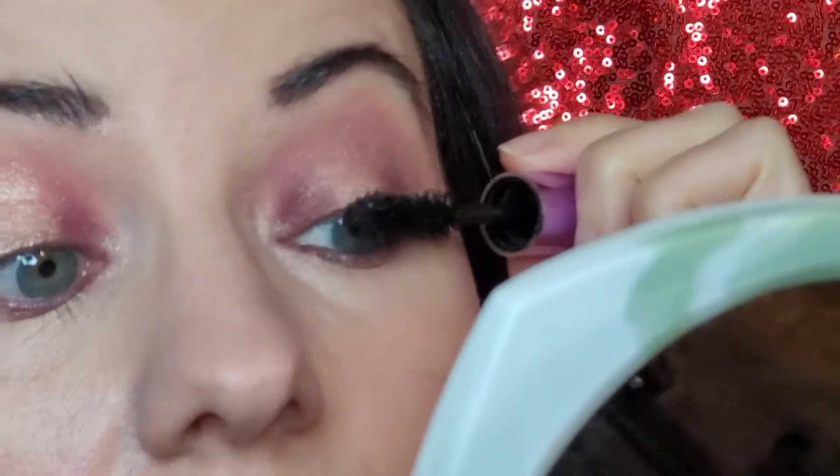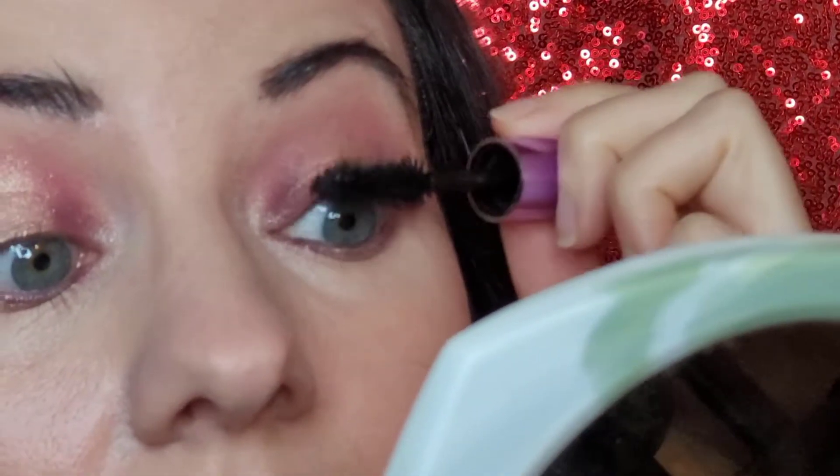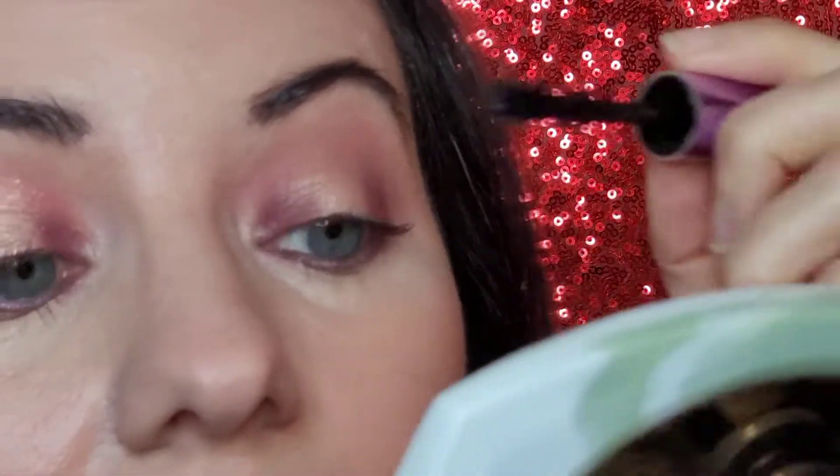I'm going to go ahead and zoom you in so you can see me putting it on my eyeball. Hopefully you guys can see that. It is first thing in the morning — I am not quite there yet.